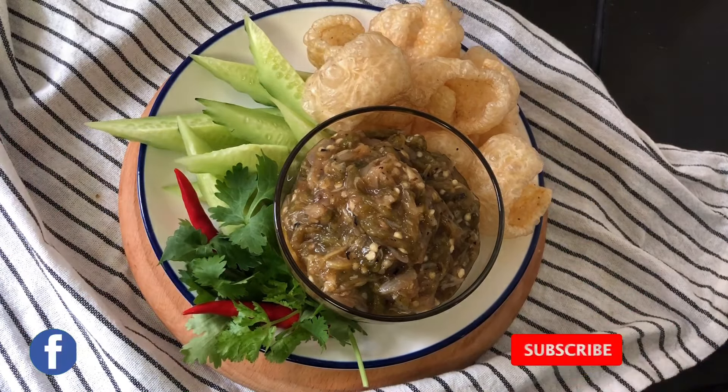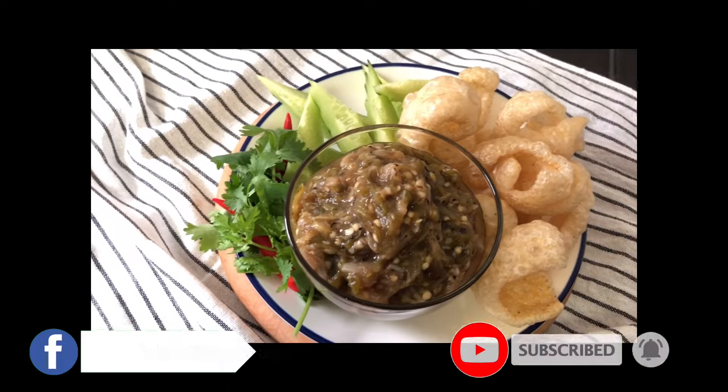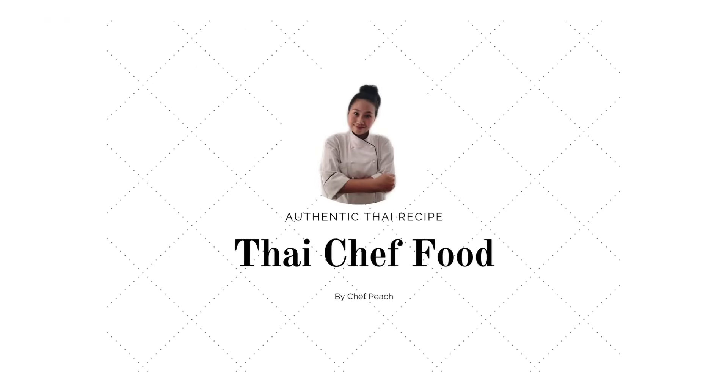Sawatdee ka, welcome to Thai Chef Food channel. Today I will show you how to make Nam Prik Num, or Northern Thai Green Chili Dip.